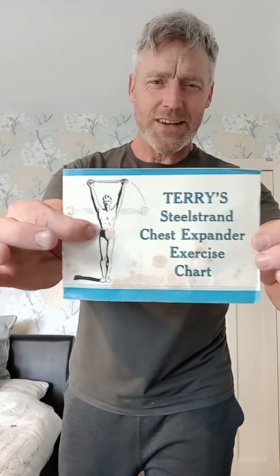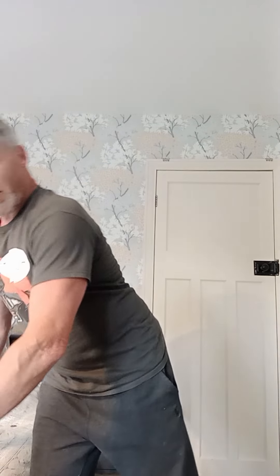I bought a Terry's steel strand — another one. What's so good about this is I've been after it for ages. It's got this in it: the Terry's steel strand chest expander exercise routine. It's got all these exercises in it and they're all pretty fantastic. In total it's got 46 exercises in it, which I'm going to have a really good go at. Some of them are just like turning your knuckles around.